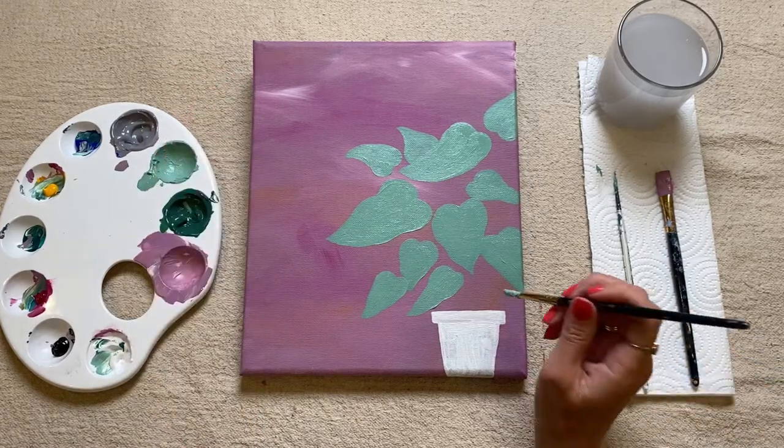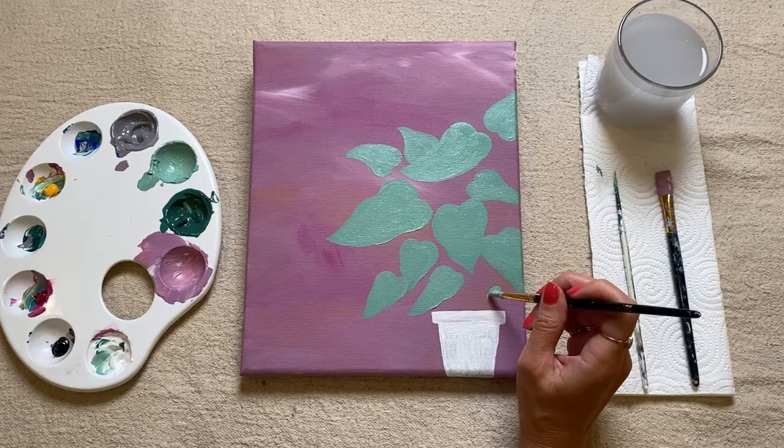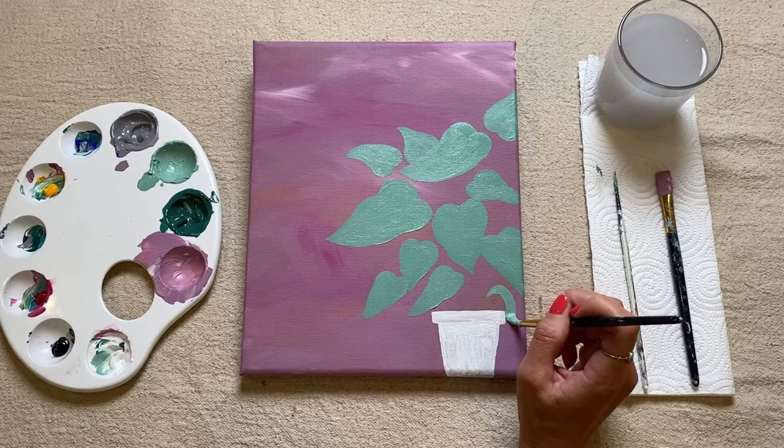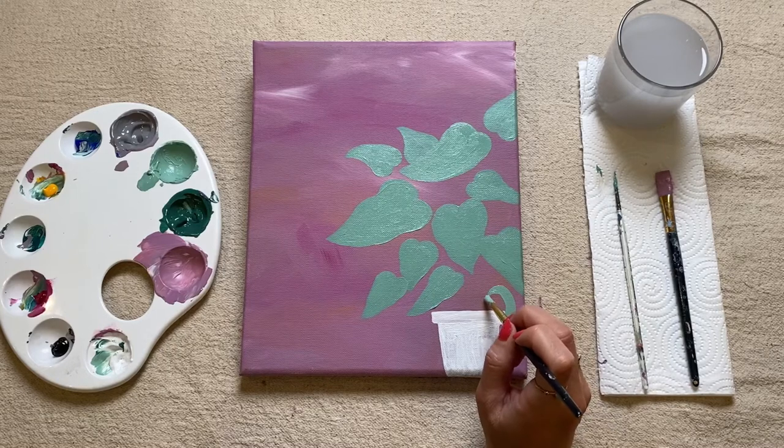Just so it looks nice and natural. I'm just going to put a small one here — I'm just going to have it overflowing with the plant pot.